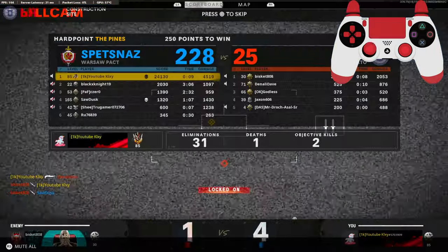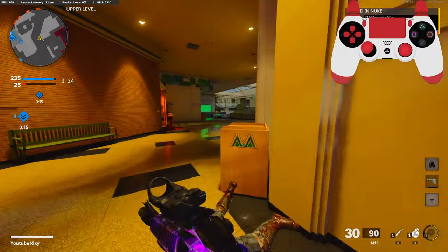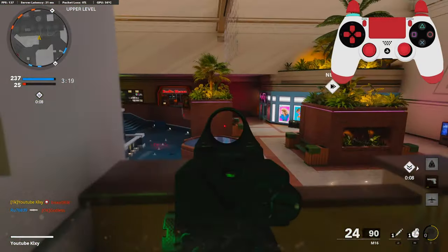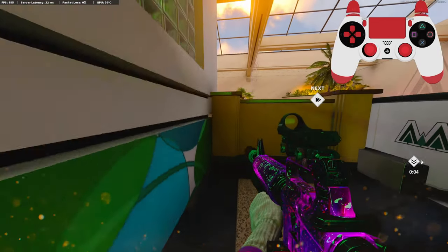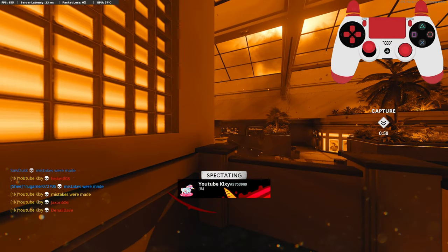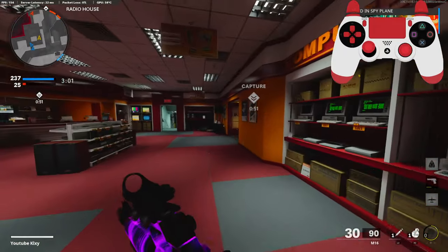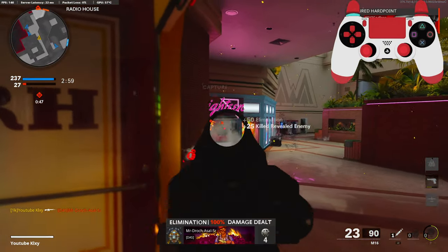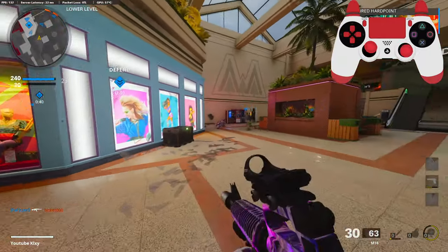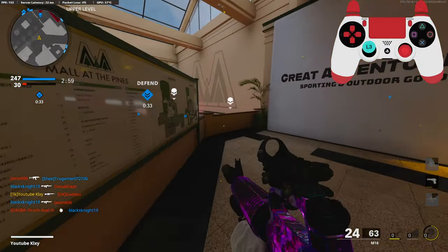I literally only have 31 kills this game — I don't care, this is getting uploaded. My team... this kid has three minutes on the hill. Hopefully that gets called in. Why are you sitting on the hardpoint that long? Get off of it — let the other team catch up just a little. That lag kind of messed us up too. My teammates are something else. I complain about them not playing on the hardpoint, and now I'm complaining that they are on it.